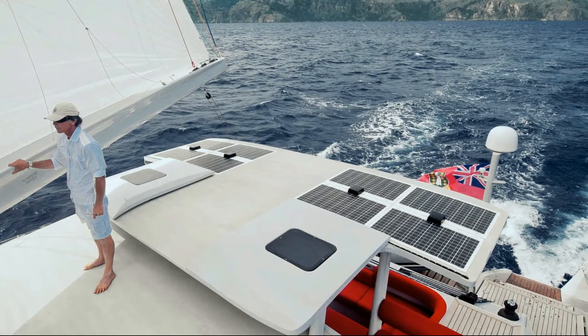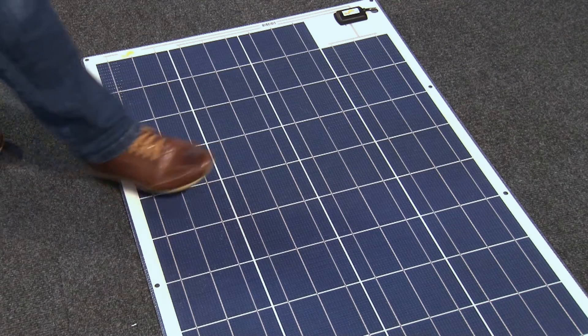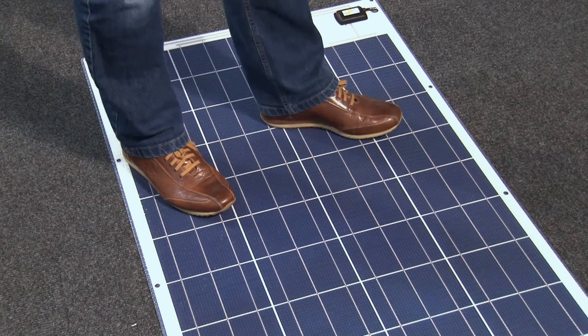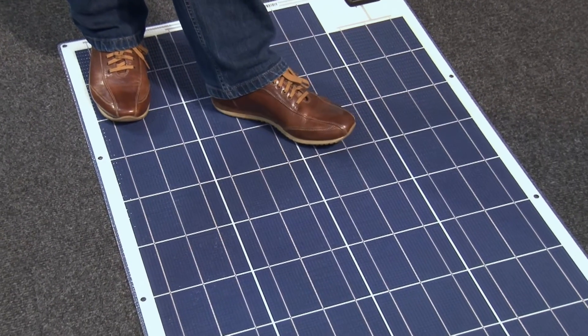Sunwear solar panels from Series 20 you can walk on with typical boat shoes, but note that you should not install them in a very high-traffic area where you walk very often on the boat.